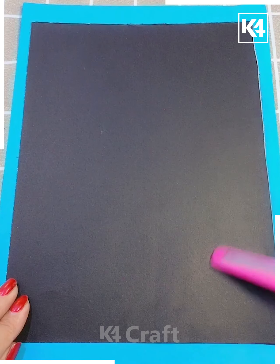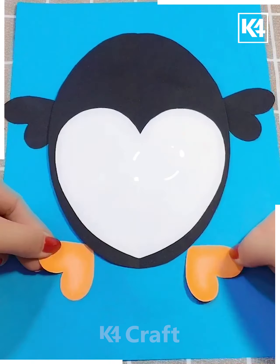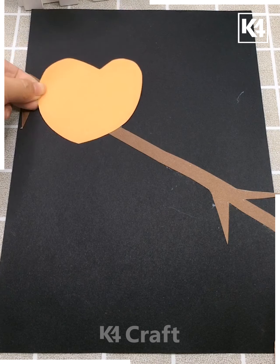Next in the sequence, we are making another cutout from this black paper and this is how we are giving it a nice cartoon penguin look so that it will have this finished appearance.